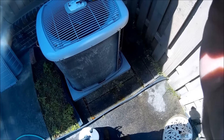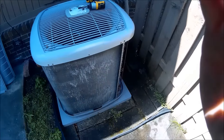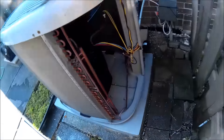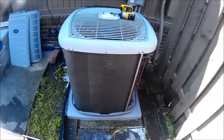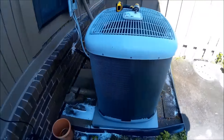We'll clean the base panel and make sure that's nice and clean. Okay, we got it all cleaned up. We'll get the panels back on, get the iManifold on it, and see how she's running.